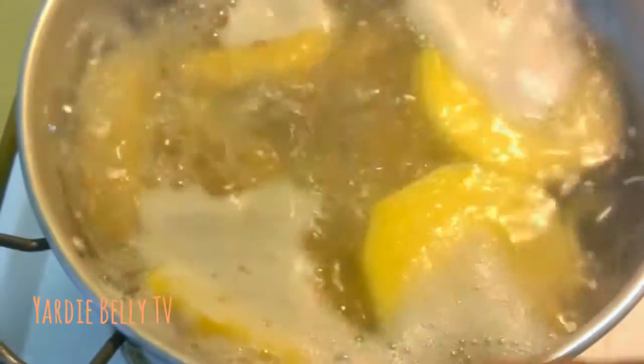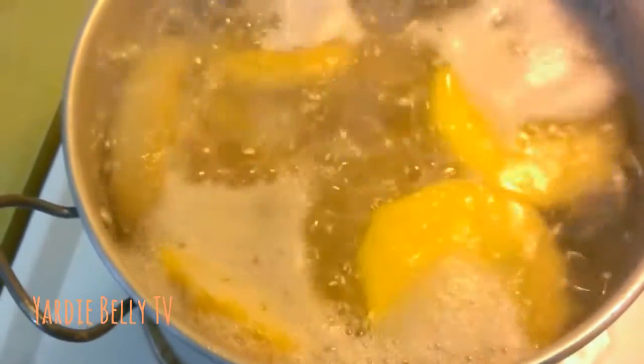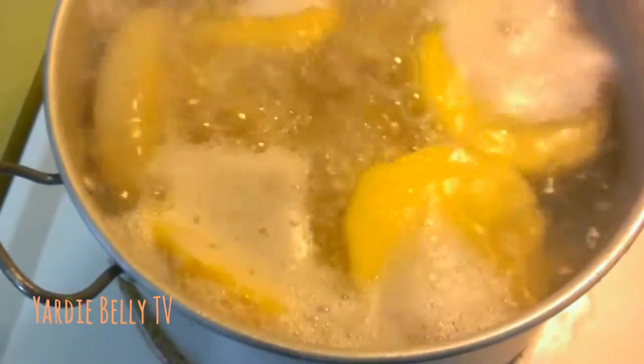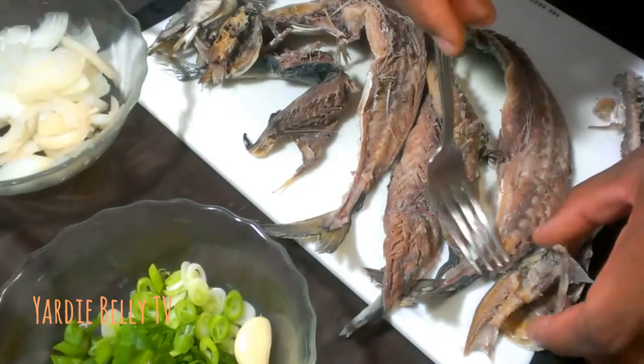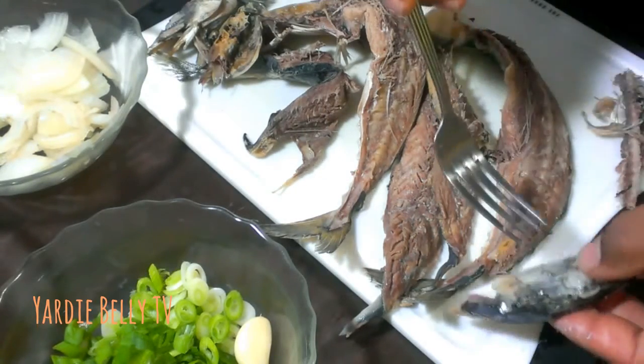You boil it for a while just to make sure you get all the salt out. In this pot I have yellow yam, white yam, dumplings — flour dumplings — green banana, and a piece of dasheen, or malanga as the Spanish call it. This is gonna continue cooking as I prepare the mackerel.